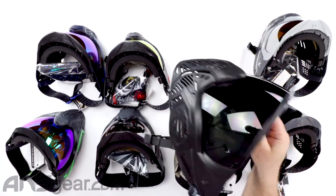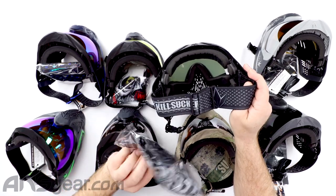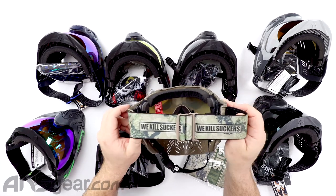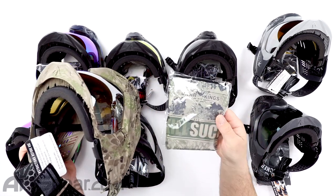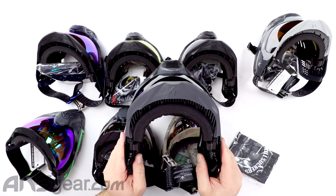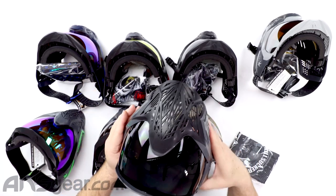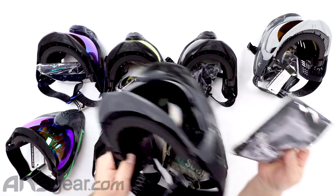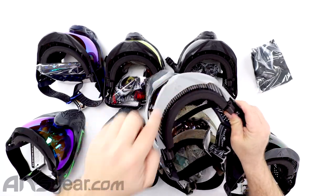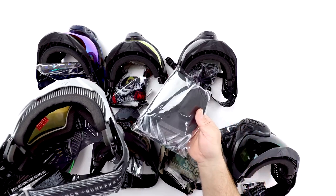This one's called Pitch Black — the all black one — with a matching strap and goggle bag. Then we've got Highlander Camo with its matching strap and goggle bag. This is Black Samurai, which has a samurai picture on the back of the strap, with a matching bag. And up here, this is Black Panther, with some gray accenting around the goggle, a distinct strap, and a matching bag as well.